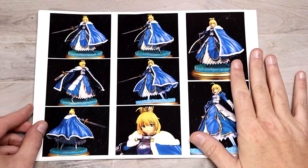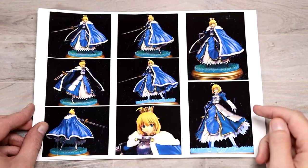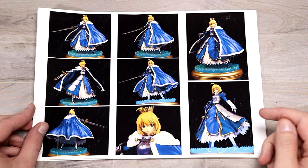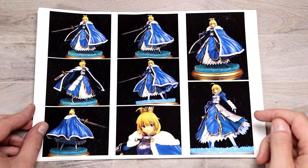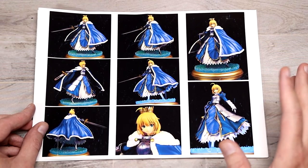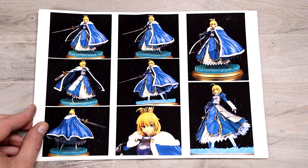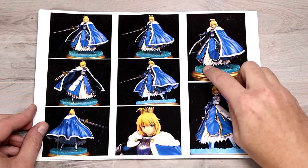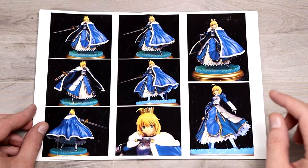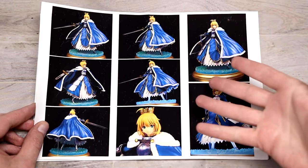First up, you do get a nice sheet that has basically a layout of all the pictures of this kit. This was originally a PVC figure which was broken down and cast. It does have the option of with and without the cape, and a couple of other little options like with the hand — you can either have her with her hand on the pommel with the blade into the base, or you can have her holding it. The crown is optional. I do like the fact that they include color photos.